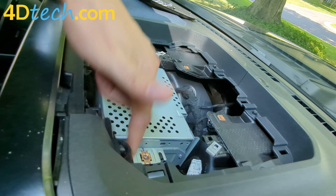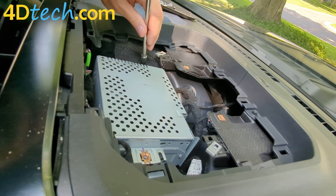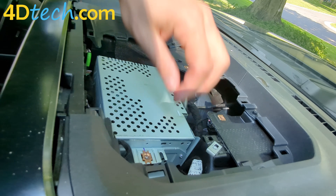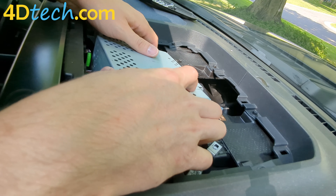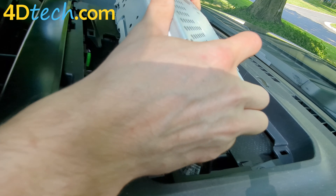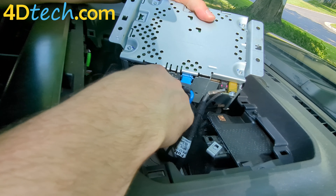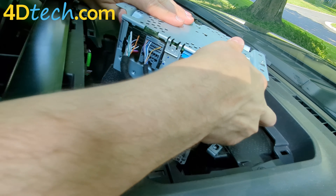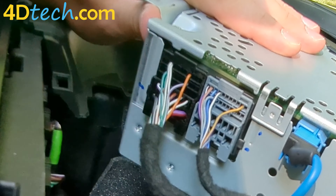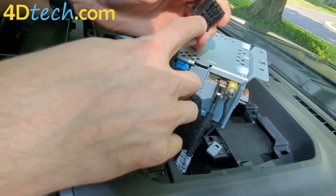There are four 7-millimeter screws that secure the radio itself. Now that all the screws have been removed, we can simply lift up the radio tuner. On the back side you'll see there are many connectors. This black one on the far left towards the driver's side will need to release. There is a tab on the top of the connector — we have it upside down right now — but we're going to depress that with our finger and pull the connector out. For a better view of that tab, you'll see it right here where my fingernail is.